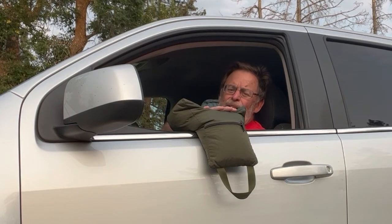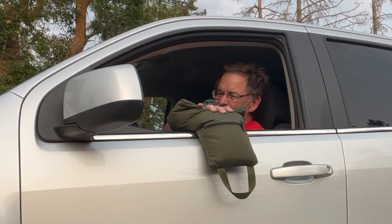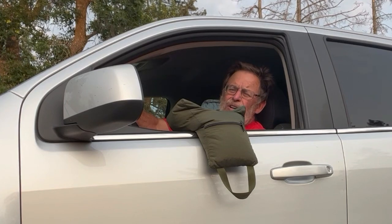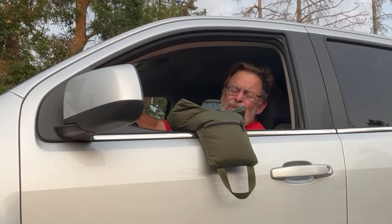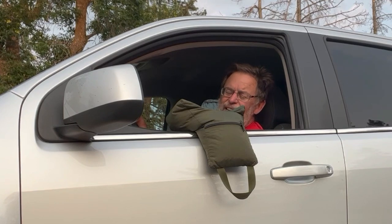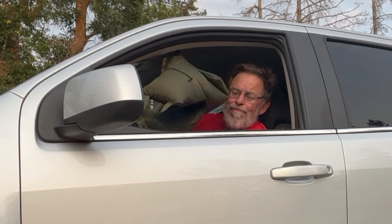Artie went through a number of renditions to make this particular bag, and he has documented it on his website — I think it's birdsasart.com. He puts out a newsletter and a blog, and he sells products. I bought this directly from Artie and I'm very pleased with it. It was not cheap — I think it was $110 to $120 or so with postage — but it's a comparable price to other beanbags.